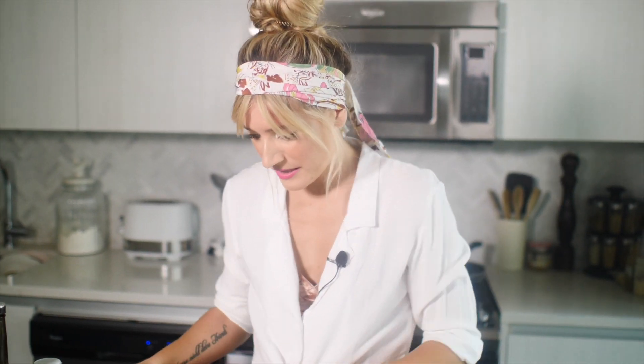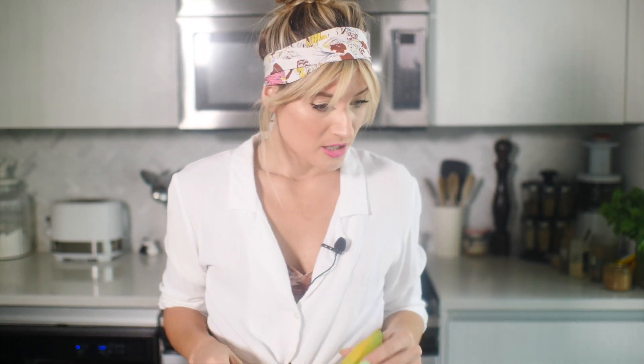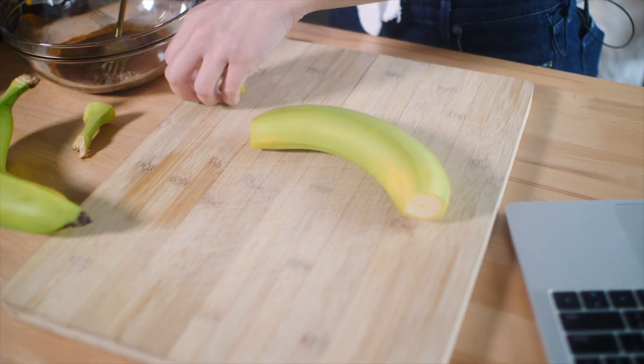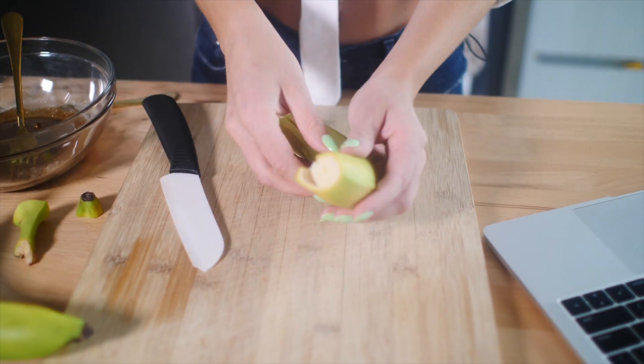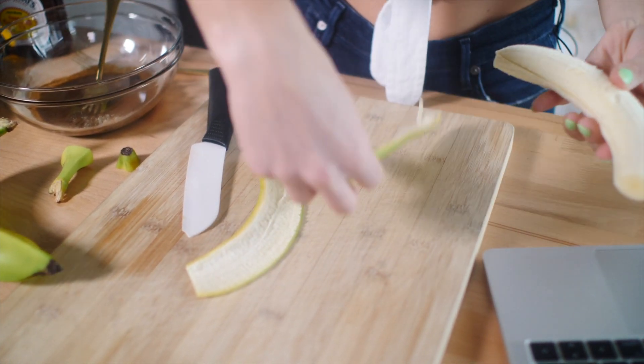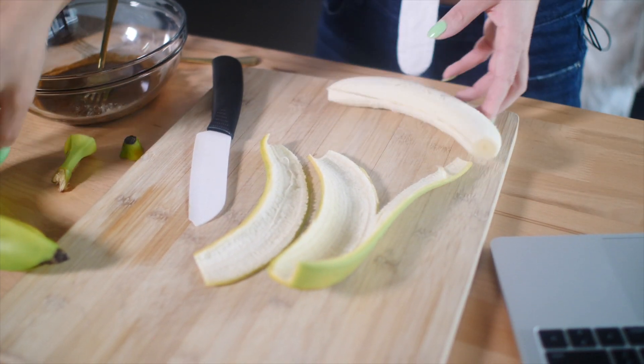Now that we have our marinade, I did it first so that as I shred the peels, I can just throw them right in and they can start marinating. Apparently you have to slice the top and bottom off of the banana, remove the peels, scrape the white part off, and then shred it with a fork. You can save the actual bananas on the inside — just freeze them and use them for smoothies. We're going to cut the top and bottom off of the peel. This is saying two bananas, so I have to do two of these.